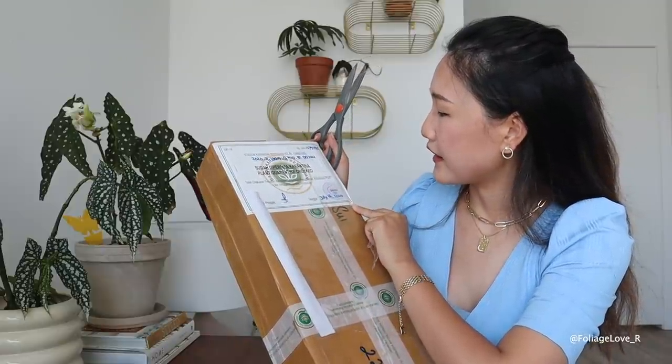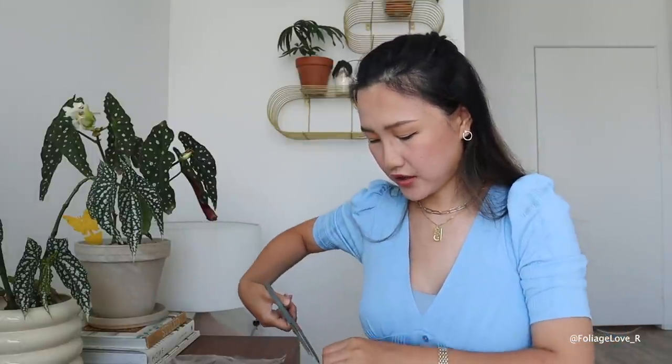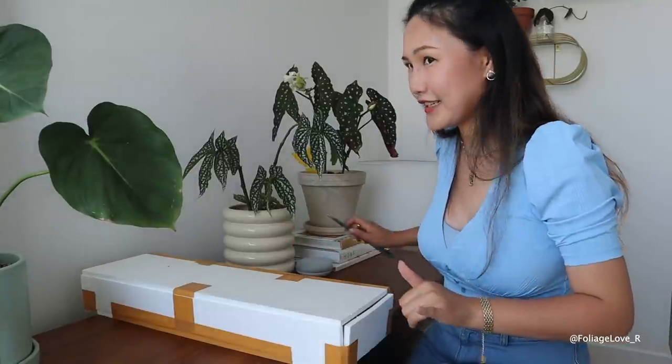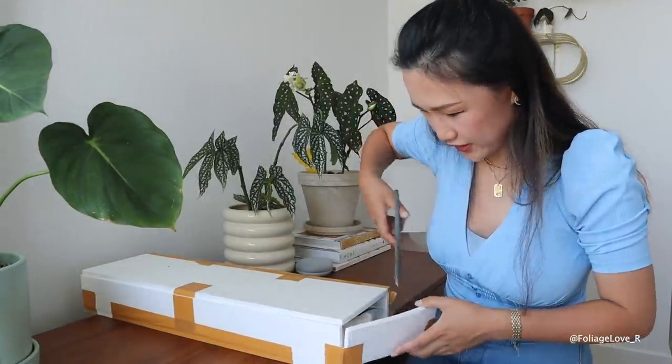Here is the plant quarantine check certificate — I think that's from when it passed through Indonesian customs. I ordered these plants from Indonesia; the seller's name is Green Spaces ID, one of the popular sellers out there right now. I ordered five plants total but it's been so long I almost forgot what I ordered.